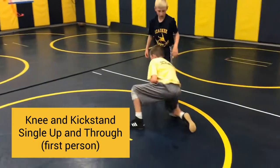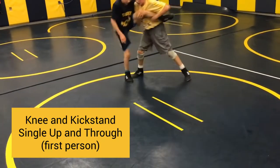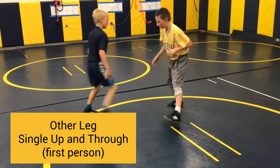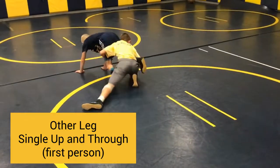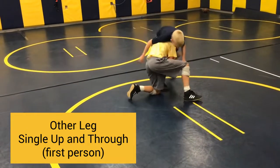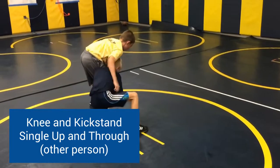First person, starting knee in a kickstand from a single — you're going to finish up and through. First leg, starting from a knee-in kickstand and a single, driving up, finishing up and through. Other person, first leg — knee in a kickstand, single leg, finishing up and through.